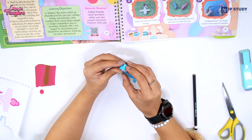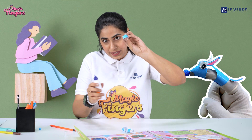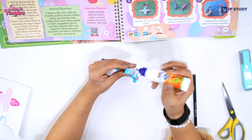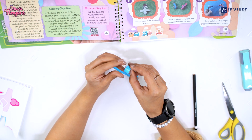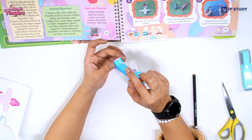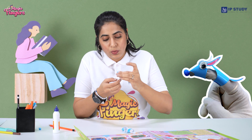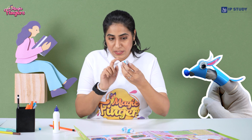Now we have to take the strip. Make sure you paste it first, then overlap the edges and press it tightly. You will get a ring — make sure the size of the ring is as per the finger in which you will wear your puppet. I am hoping to wear it on my index finger, so this is going appropriate.